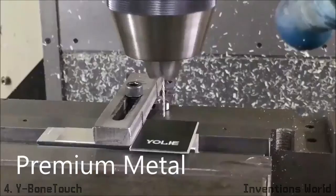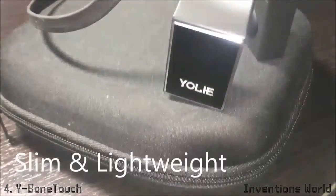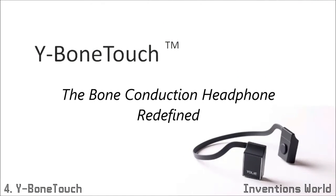Premium metal, slim and lightweight, and brilliant sound. Y-Bone Touch, the bone conduction headphone redefined.